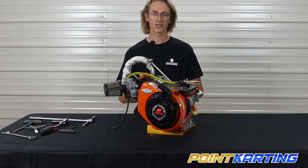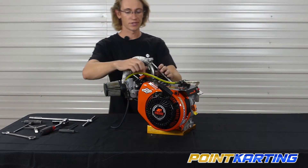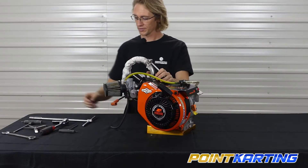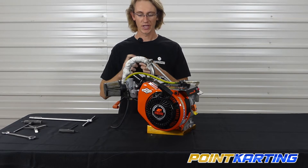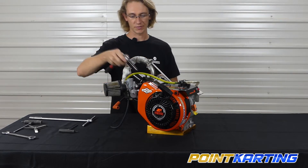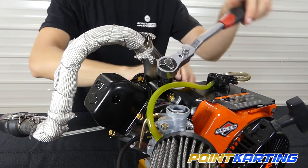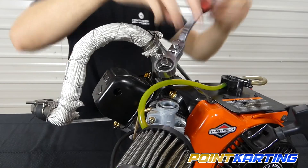The first compression source we're going to relieve is the spark plug. Pull the spark plug boot off, then you'll need a 5/8-inch deep socket. You can use a wrench, but you'd have to pull the cylinder shield off and I wouldn't recommend that. Simply apply some pressure and break it loose.